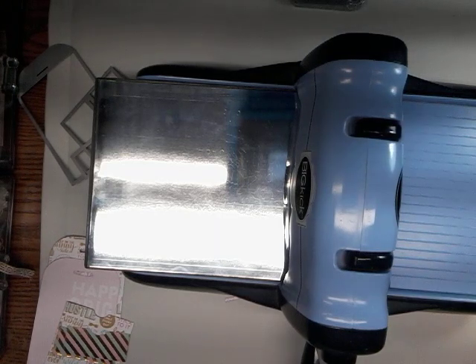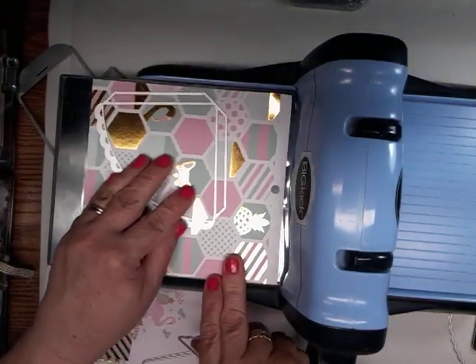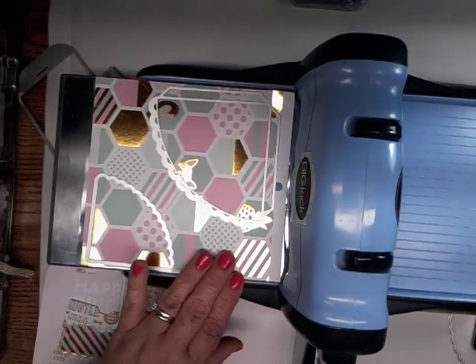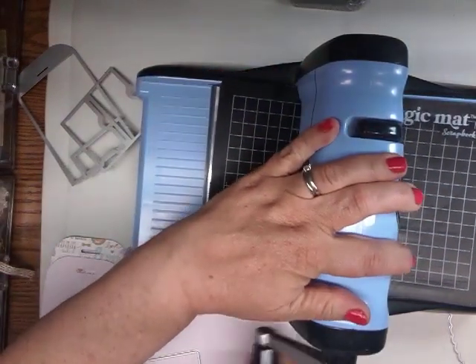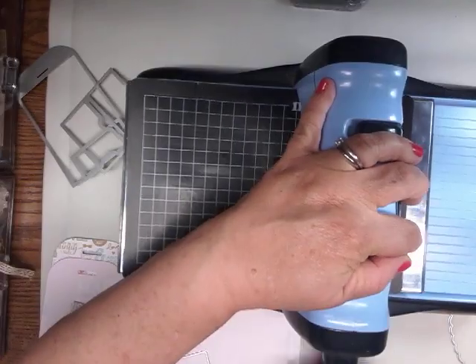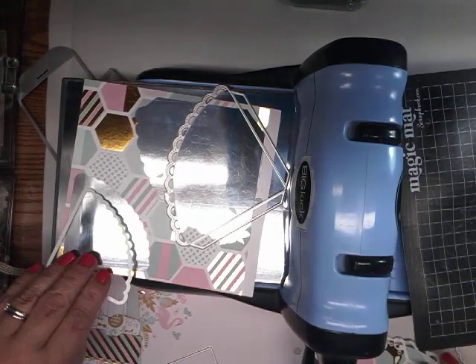Now I want to show you another die cut I got from Timu — this little pocket. I'll put it together for you. I'm doing two pockets at once here. I'll run it through and you can see it just runs through like butter. It does make some noise of course, but compared to the other plates I usually use, this does not make as much noise. Look at that — it cuts out those little holes and everything beautifully.